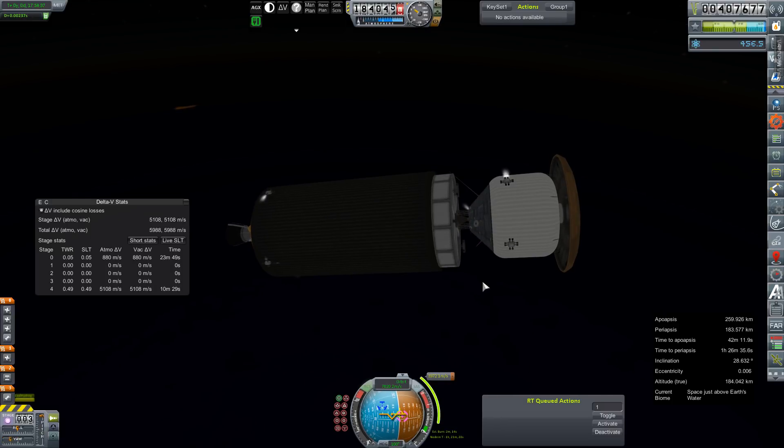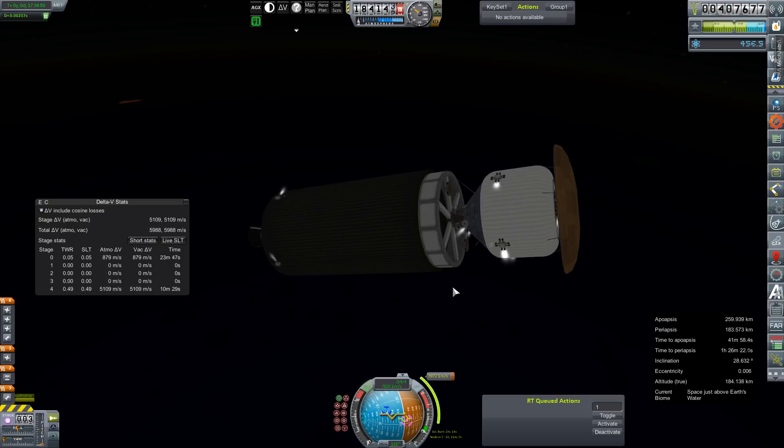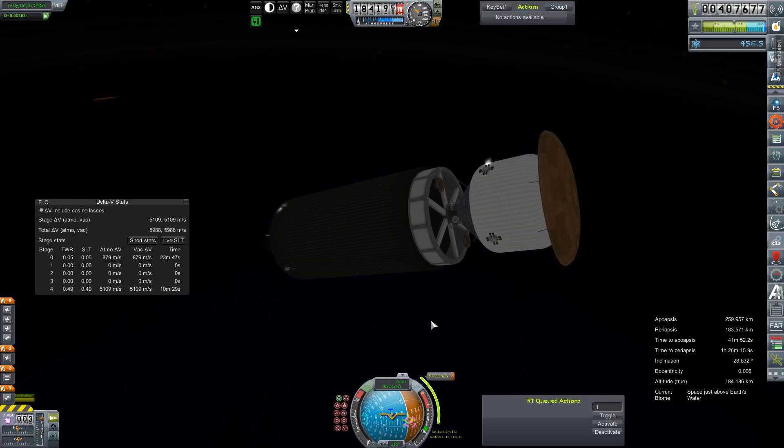We're going to open up these fuels up here and use those nice powerful thrusters up top to help us get angled in. We have 5,109 delta-V left in this tank, so we're going to have more than enough to do this with some delta-V to spare.